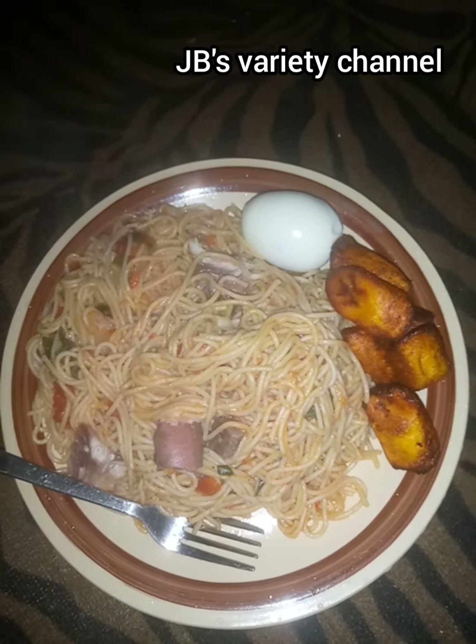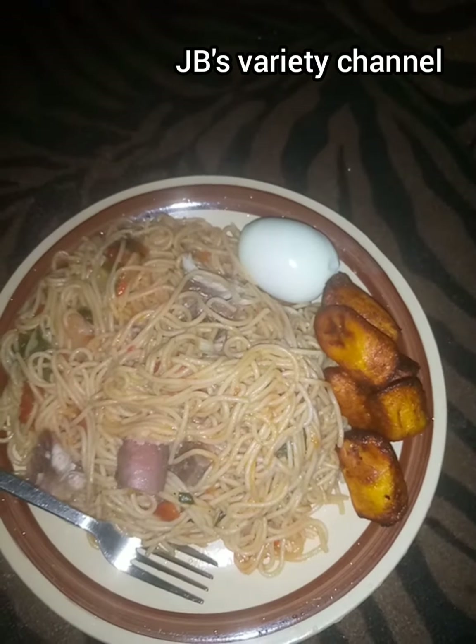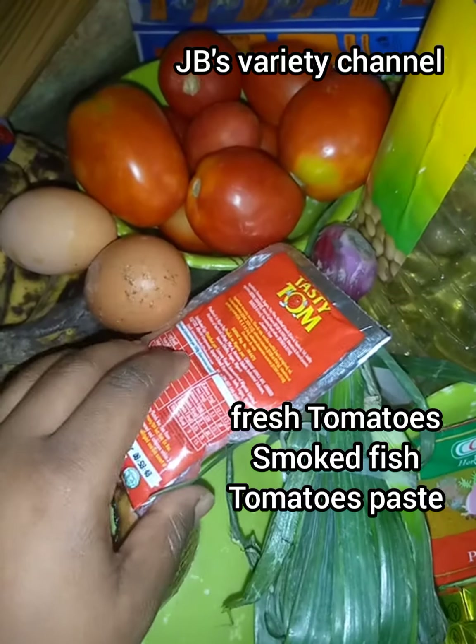Hi guys, welcome to JB's variety channel for a new video. In today's video I'll be showing you how to make the easiest and tastiest Jollof Spaghetti. These are my ingredients: I'll be using smoked fish,